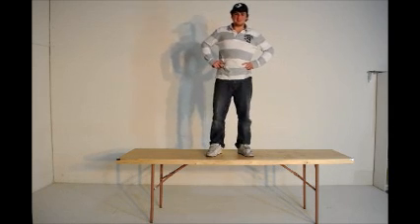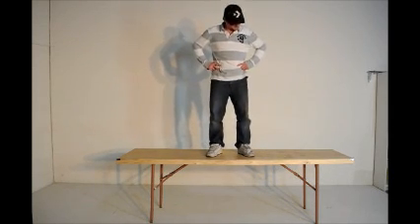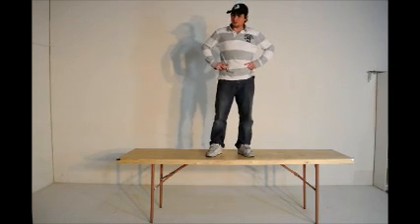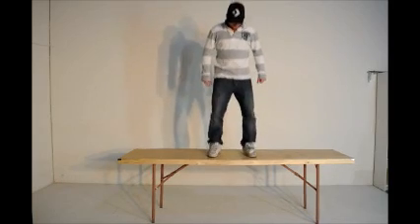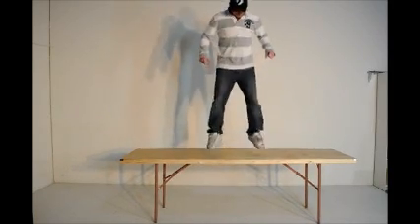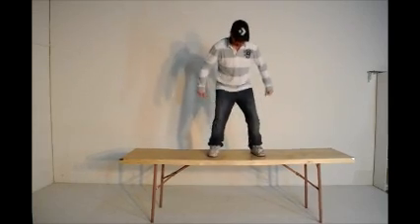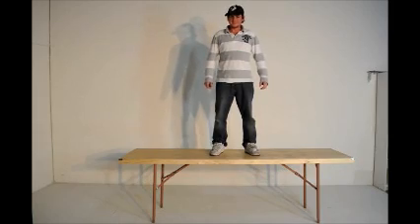I weigh 170 pounds. I'm standing on this table. Now you want me to jump? Yeah, jump a little, but be careful. Wonderful. Okay, so that's good enough.